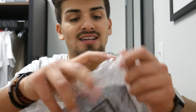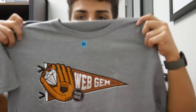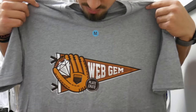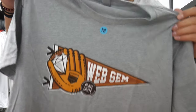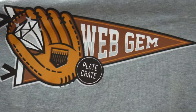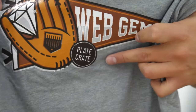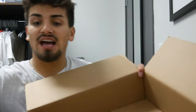The last item is always my favorite in almost every box — it's a t-shirt! It's a gray shirt with nothing on the back, but the front shows the Web Gem logo. I really love these shirts from Plate Crate. Up close, the logo shows the Plate Crate name on the palm of the glove, the flag, 'Web Gem,' and then the gem on the web. Pretty great logo.